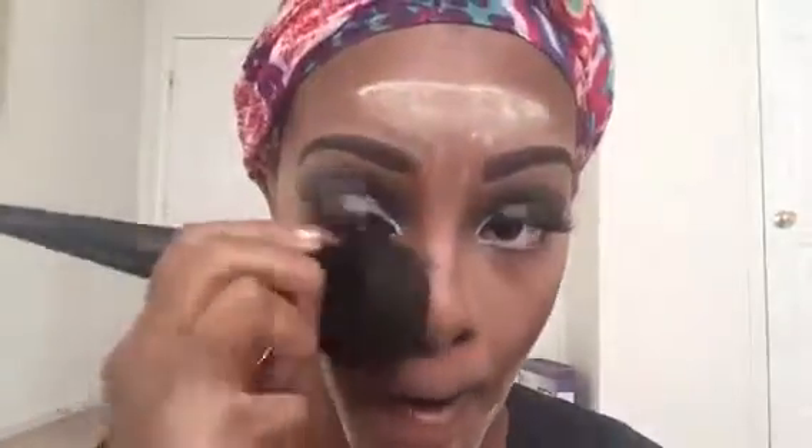That actually doesn't look too bad! You always want to use your beauty blender in the direction of where your makeup is going. For example, when you're doing your contour you want to use the beauty blender in an outward motion and then up towards your cheekbone.